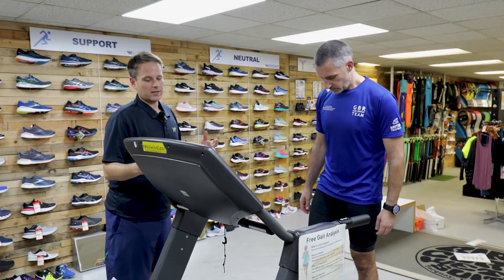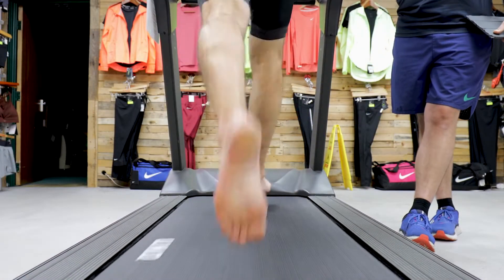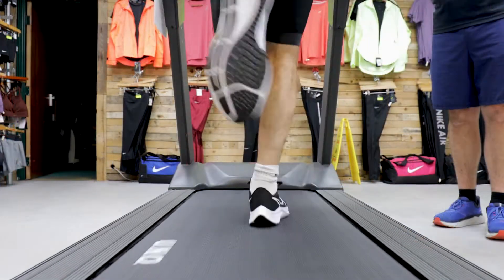So the idea, Dan, of gait analysis is to establish what level of support you might need in a shoe initially, which will then hopefully reduce chances of injury and then in turn increase performance.